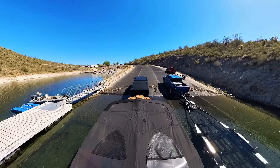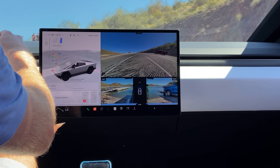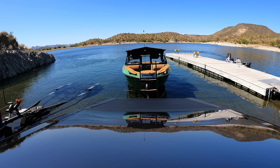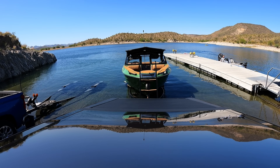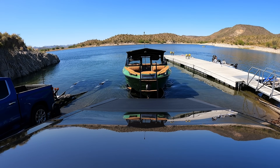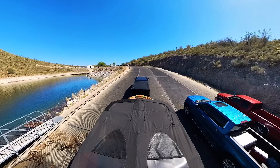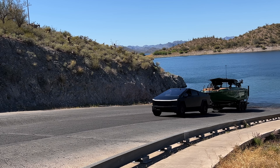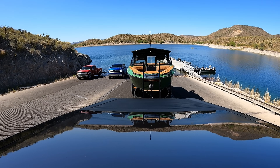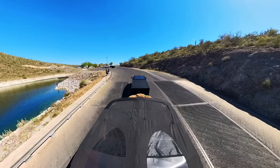Here we go, pulling it out. It's already providing brake assist as I'm going. Taking my foot off the gas — oh yeah. No slippage in any of the tires. Dude, that pulls it out super nice.